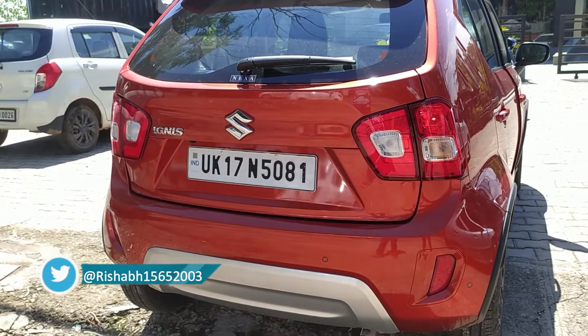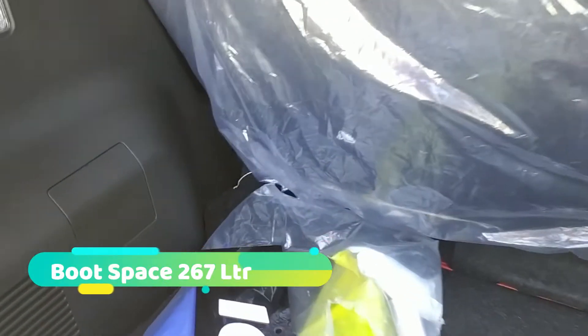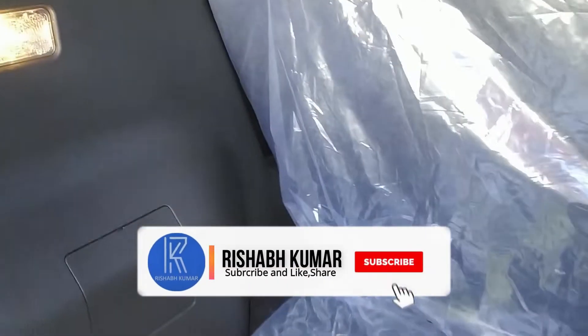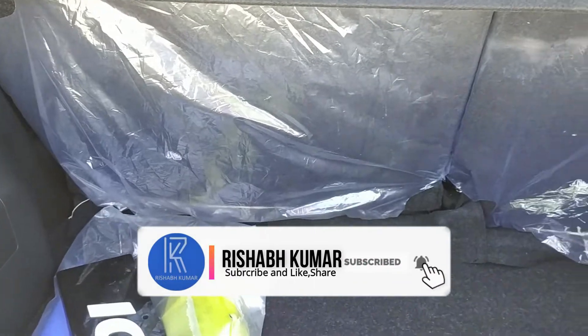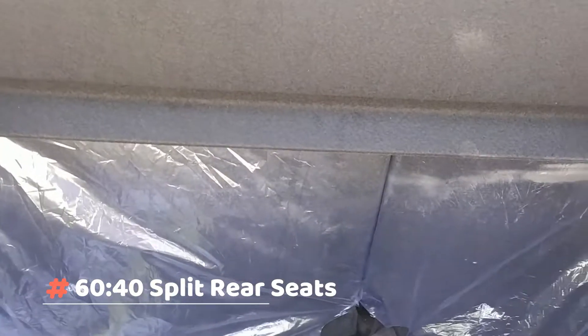Let's check the boot space. I will check the boot space — we can check the lighting and also look at the paint finish. We can also see the tray inside the boot.